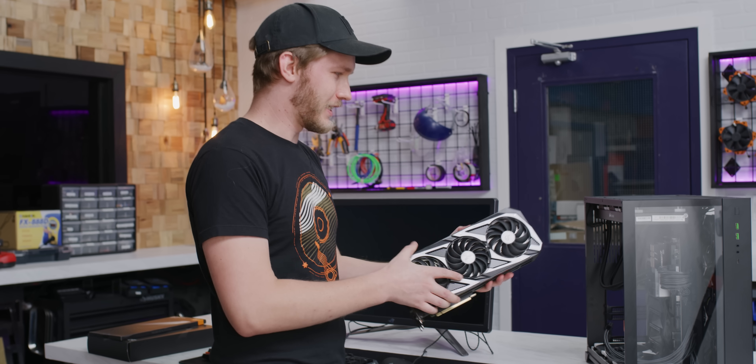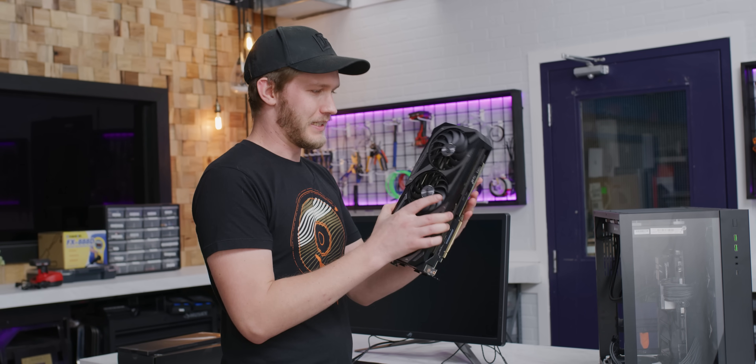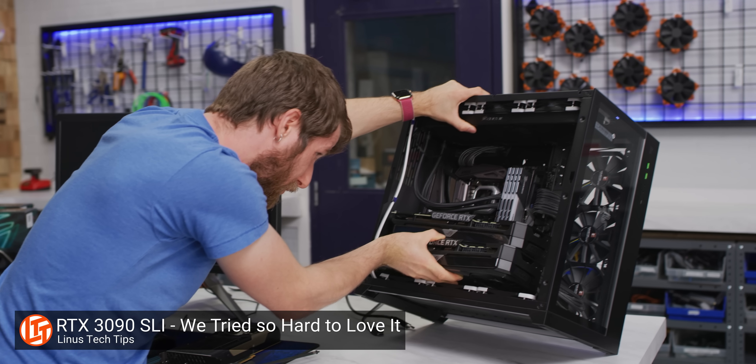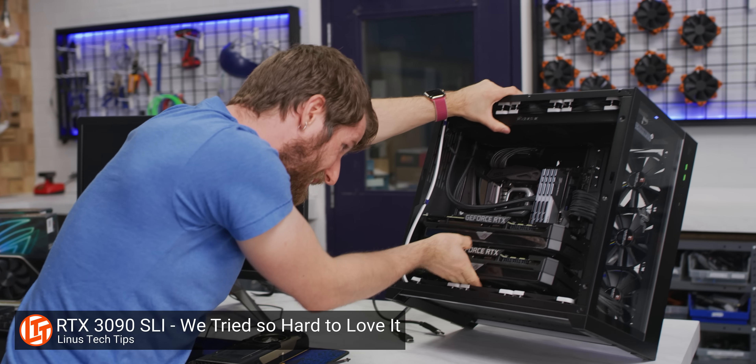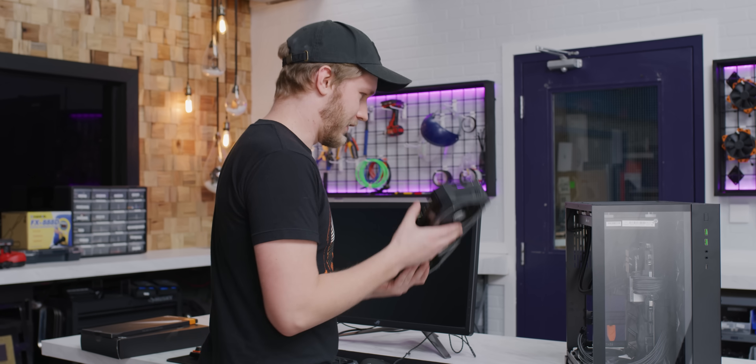Before we can water cool it, we need to figure out how well the system performs when it's just air cooled. For the testing, we're going to be using this ASUS Strix RTX 3090 — you might remember it from our 'is SLI actually dead' video. It basically is, so let's just chuck it in here and find out how well she goes.